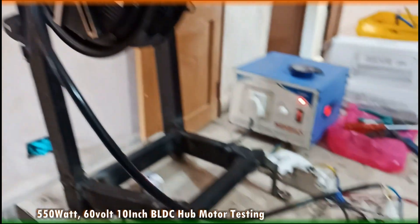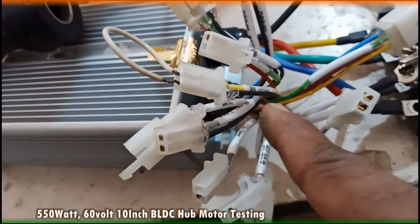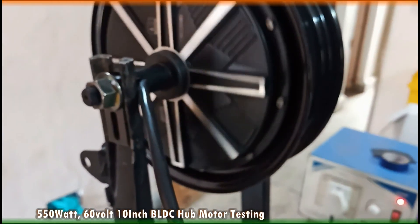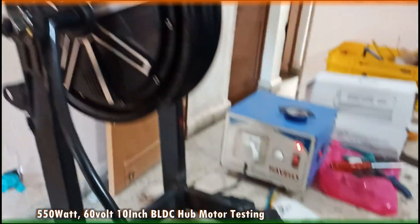Now for reverse — we have simply jumped these two wires labeled as reverse, and now as we throttle it, it starts rotating in the reverse direction.